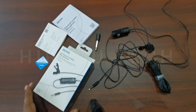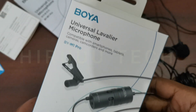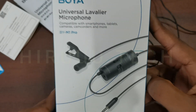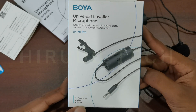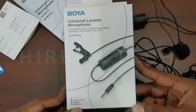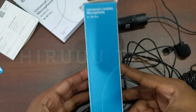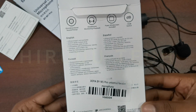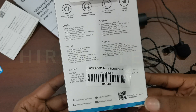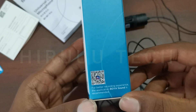I will talk about the unboxing video and review. This box is a BOYA BY-M1 PRO. It is an original box. It is also a local product. I will show you the box — here you can see the model and you can scan a QR code.